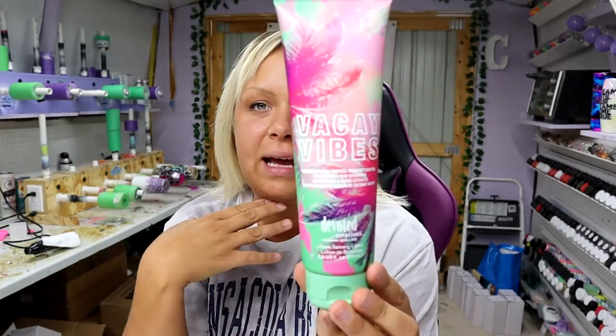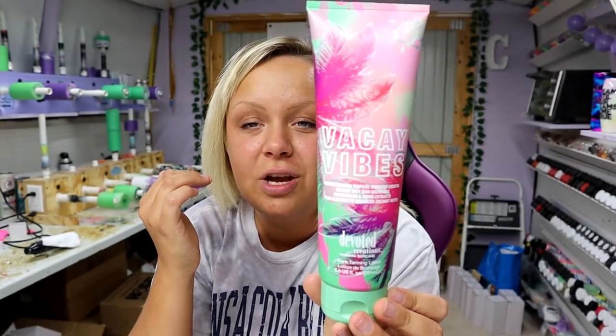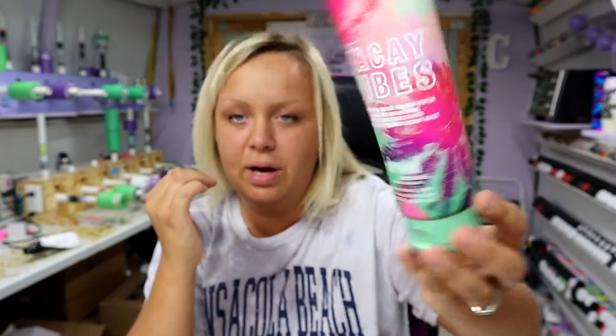Hey guys, Courtney here with Courtney's Customs and today I was a little inspired by my tanning bed lotion bottle. Is this not the cutest tanning bed lotion you have ever seen? It is so dang cute. I literally bought it based on how pretty the bottle is.